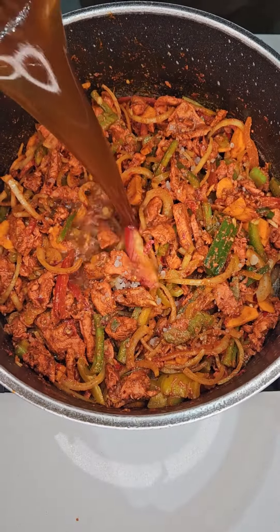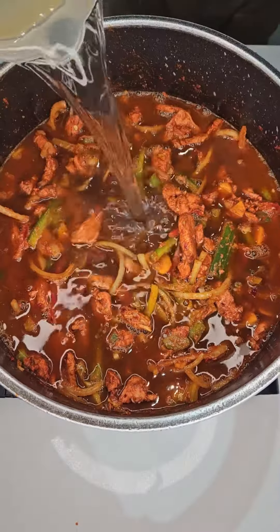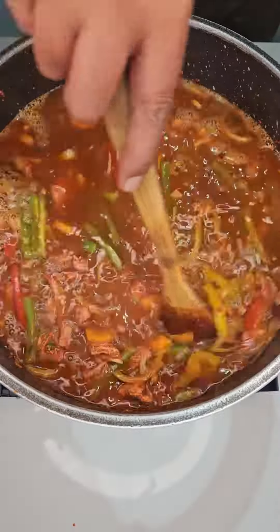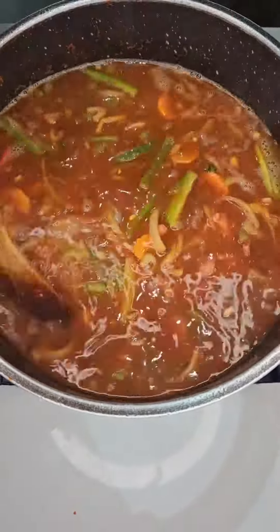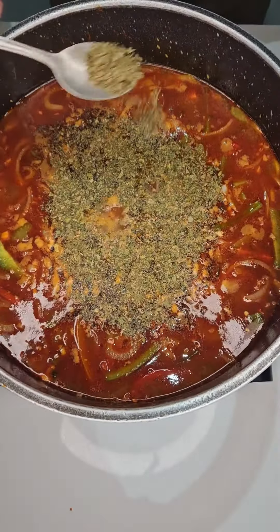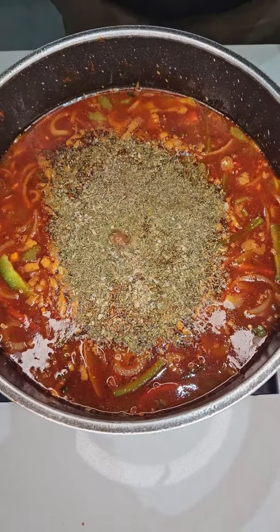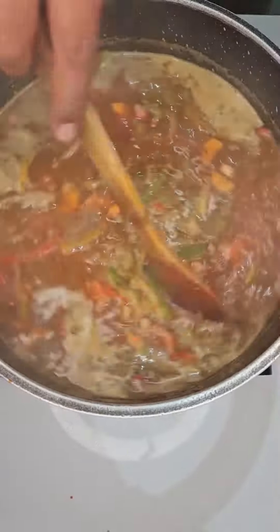Then add a teaspoon of coarse salt, and 1 litre of chicken stock, together with half a litre of warm water. Let's give that a good mix, then add half a teaspoon black pepper, 1 teaspoon each of oregano, thyme, and parsley. Then stir that in.